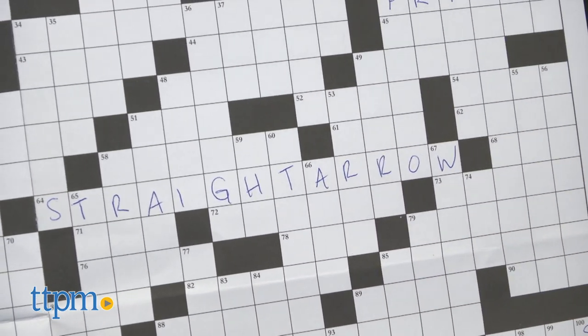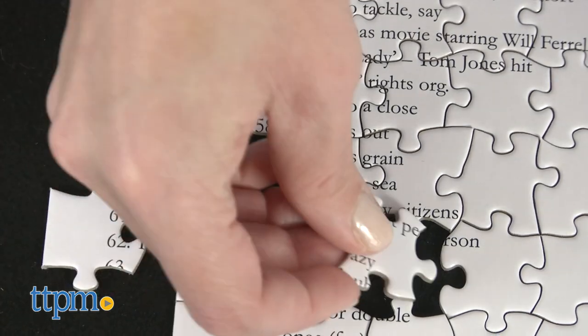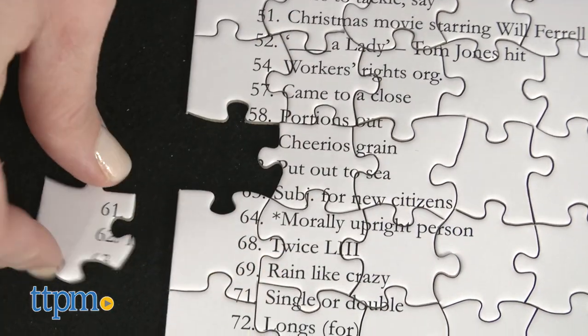It's not age-graded, but it will definitely be fun for older puzzlers. If you're a fan of crosswords and jigsaw puzzles, then you'll certainly like the dual challenge of completing both of them in this toy.